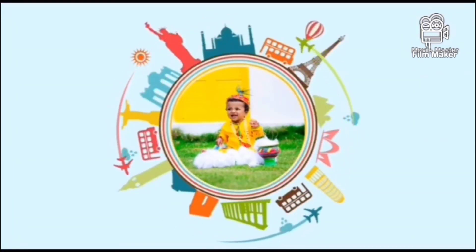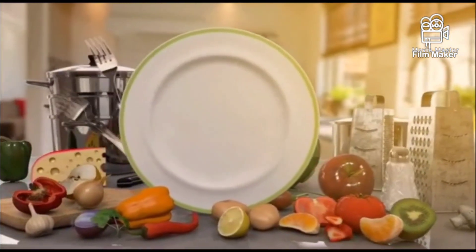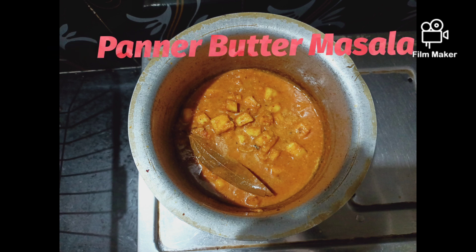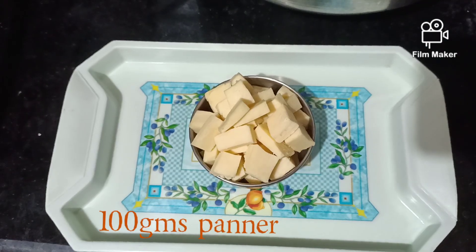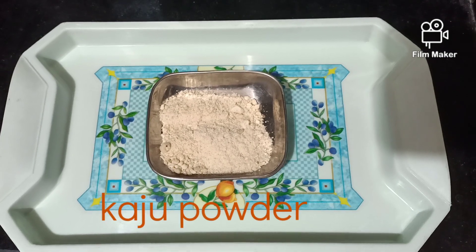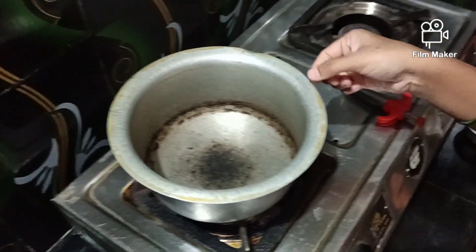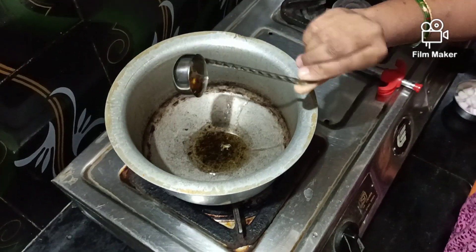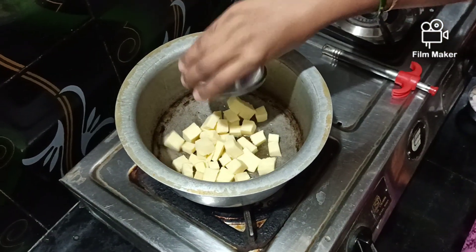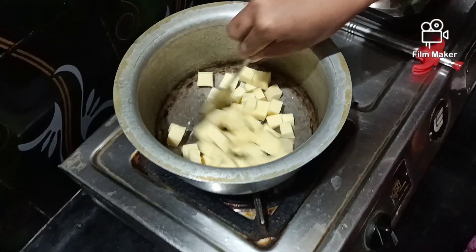This video is brought to you by S.T.A.L.A.N. Let's fry the pan.